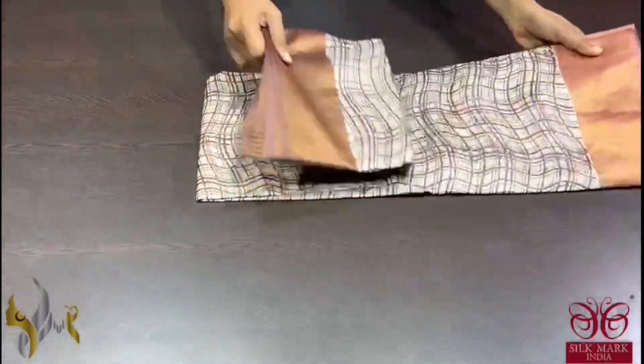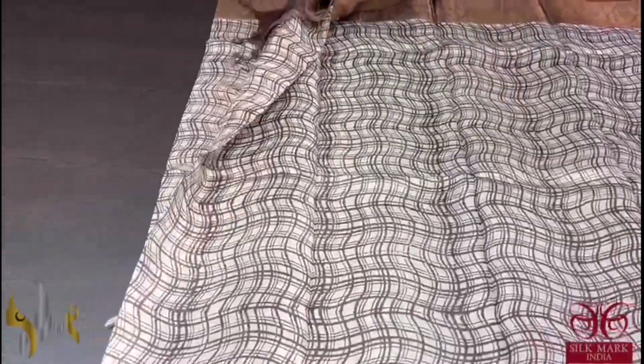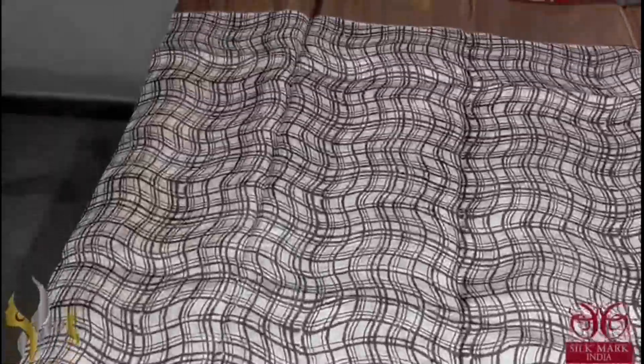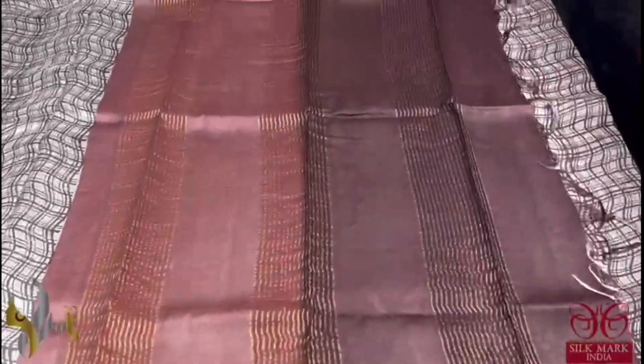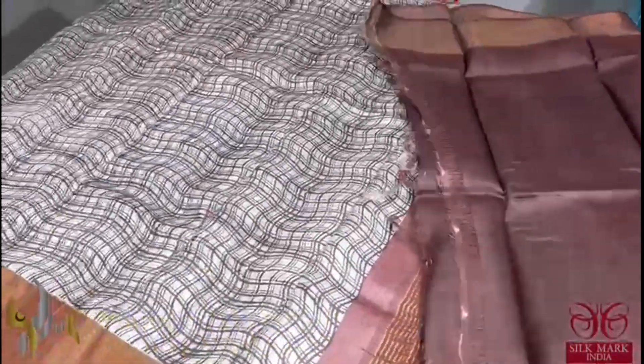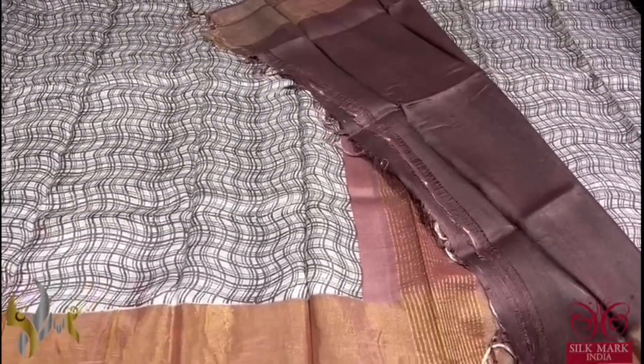Pure Tassa Silk Sari, premium quality, hand block printed with zari borders done on a premium acid washed boiled Tassa fabric. Here we have a cream color sari with zigzag checks pattern done very elegantly in a curvy line, which is done in brown base. The same brown is given for the border, the pallu, as well as the blouse — very elegantly. The sari's fancy design is very exclusive and comes with authentic silk mark.